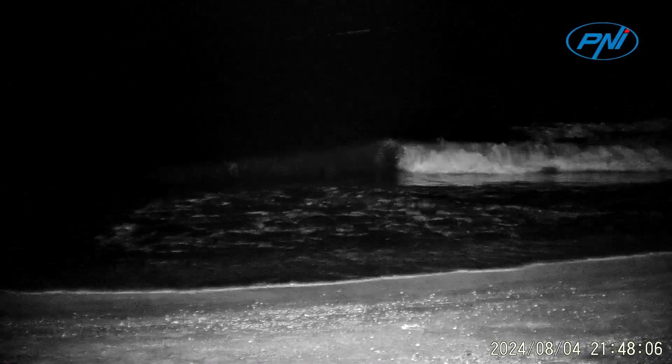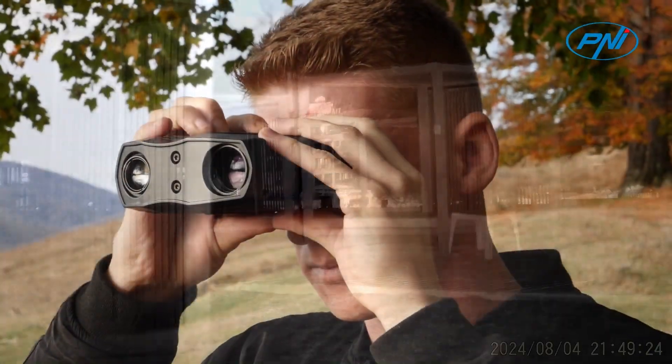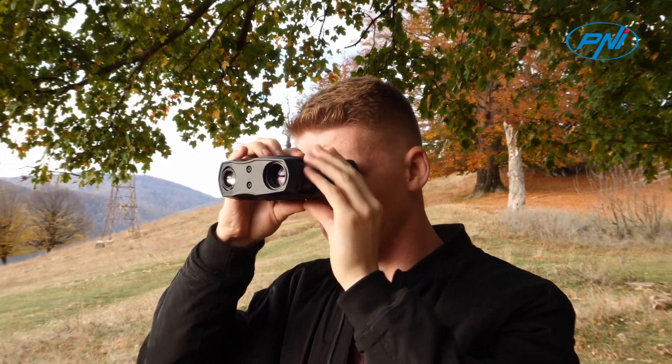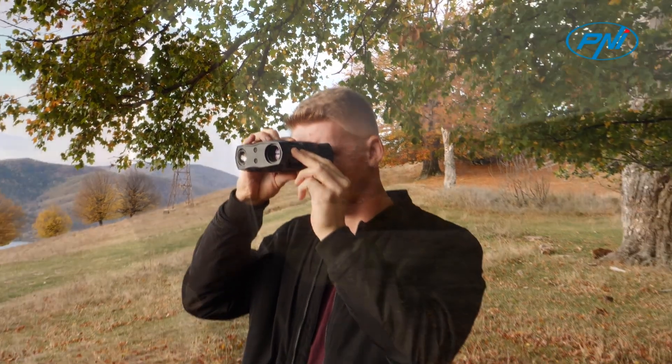Thanks to the supplied lens with a diameter of 30 millimeters, an optical zoom of 1x to 10x as well as a digital zoom of 1x to 8x, it is ideal for capturing clear and detailed images that can be full HD 1920 by 1080 in the case of videos and a maximum of 8 megapixels for photos.